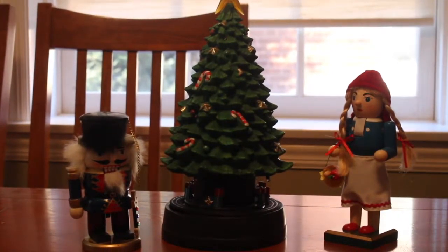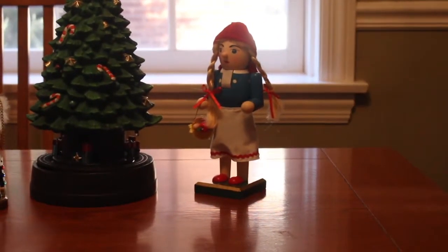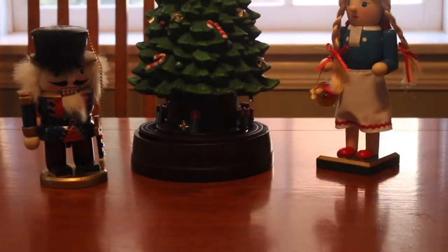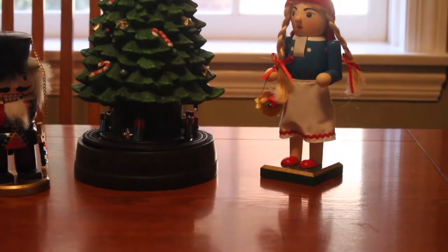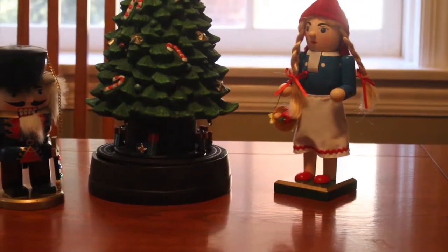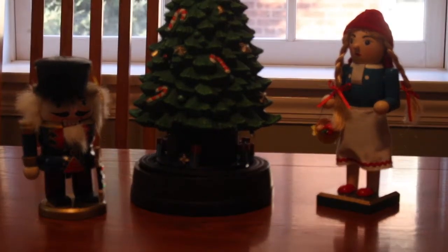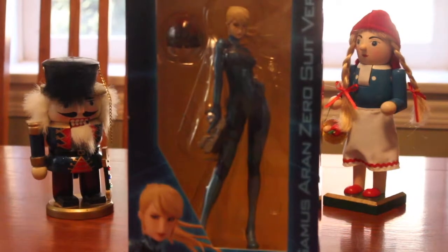Christmas probably means wooden toy soldiers or some other wooden doll, or Christmas trees. When it comes to Christmas, I think about the Grinch, Scrooge, George Bailey, and even Kevin McAllister from Home Alone. I think about those things when I think about Christmas, but that's not quite what I'm after.